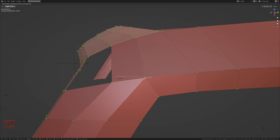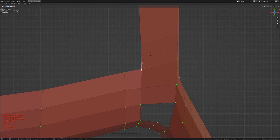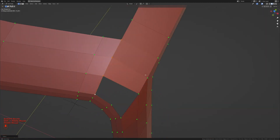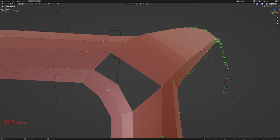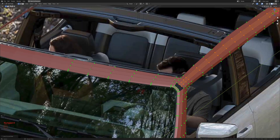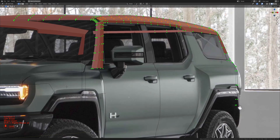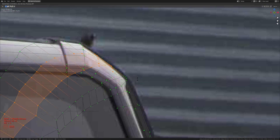I'll slide this in, take these two and slide them back, then take this and slide it up to ensure even spacing using loop tools. Here I'm going to add two extra loop cuts, then use Ctrl+B to bevel this so we have two loop cuts there. Using loop tools to even out the spacing, then pressing Ctrl+R to add two more extra loop cuts. Getting into camera view, I'll switch to a useful reference image.